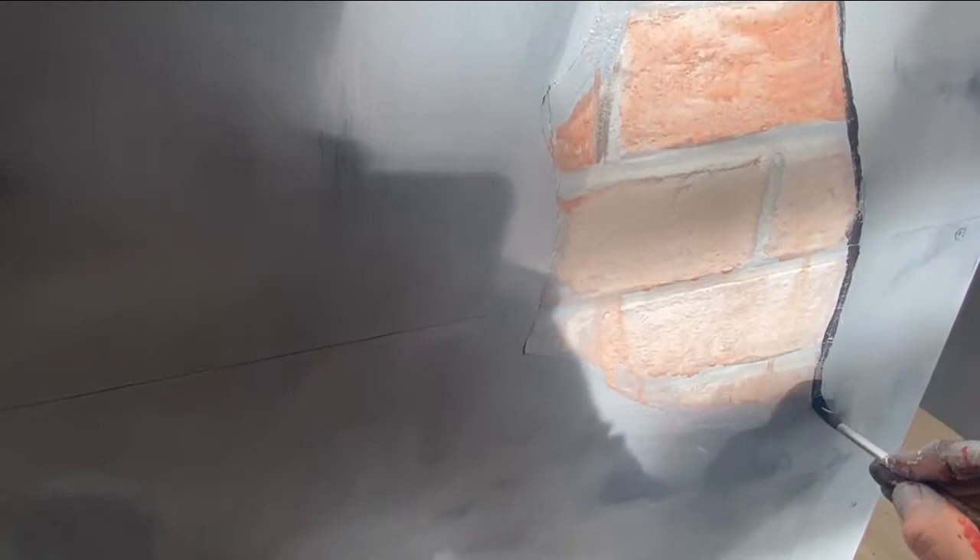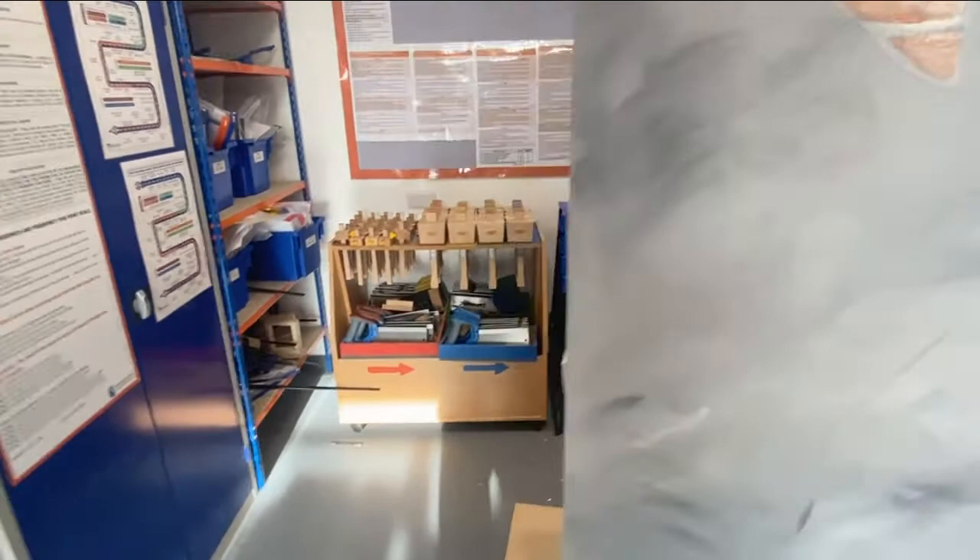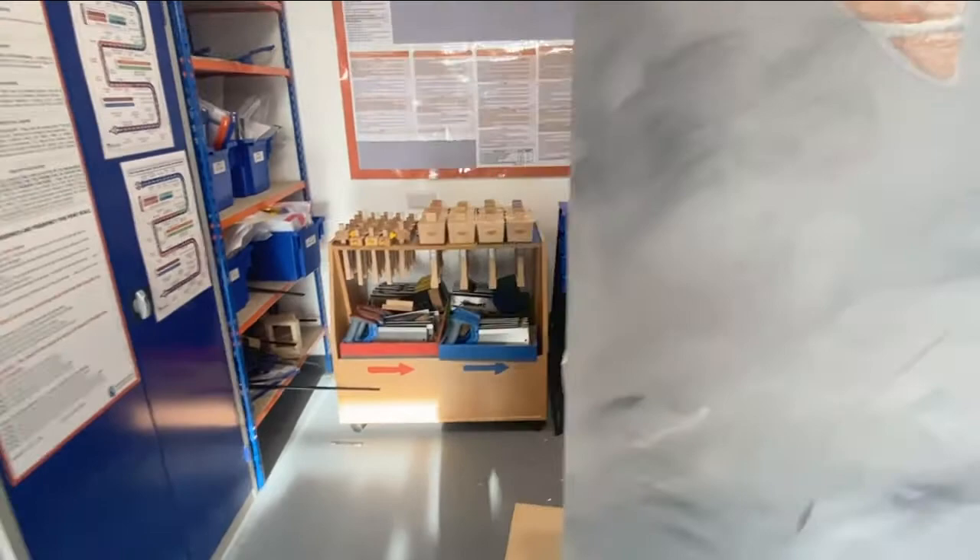I'll just do that a bit lighter tomorrow. That's it sorted for tonight. We'll start again tomorrow.